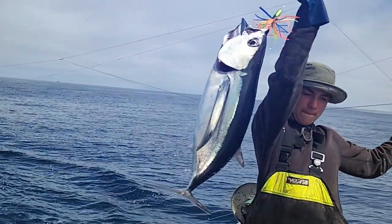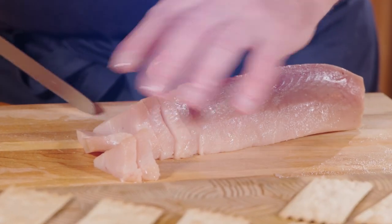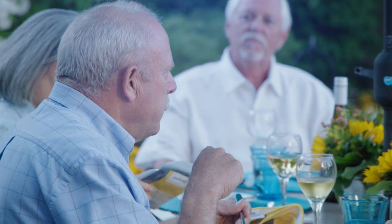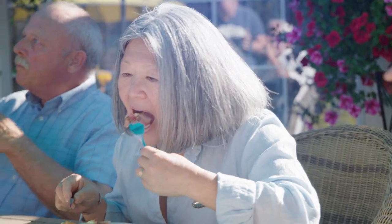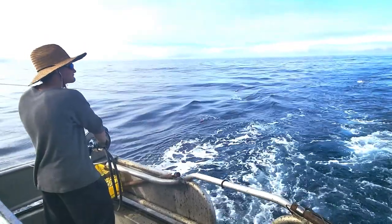Albacore tuna, this sustainable premium fish, is popular in sushi restaurants around the world. But serving at home is way easier than most people imagine. Today, Rob and I will explore mouth-watering recipes and learn about albacore tuna's journey from the warm currents of the Pacific Ocean to your nation's table.